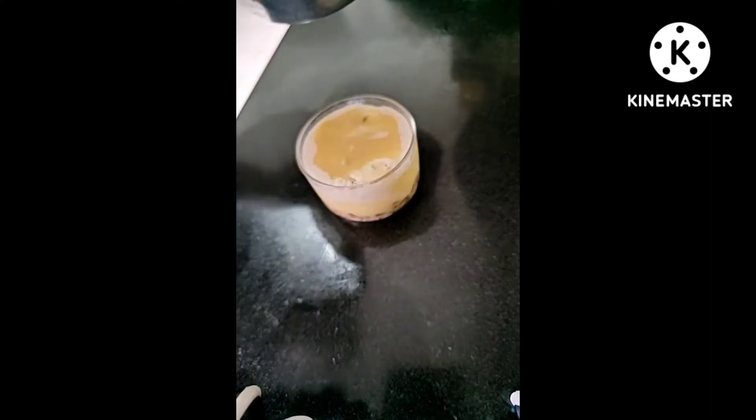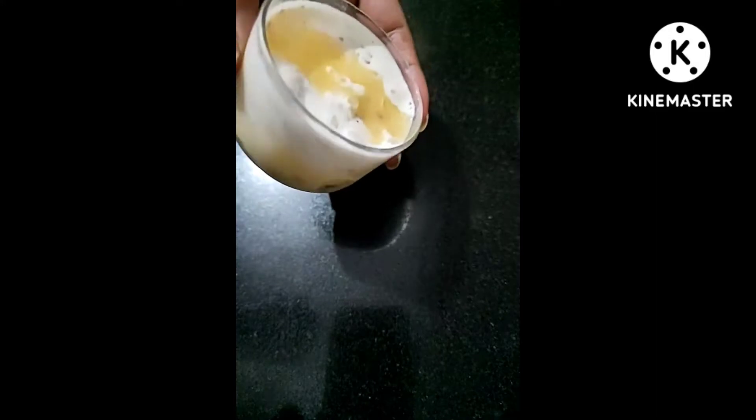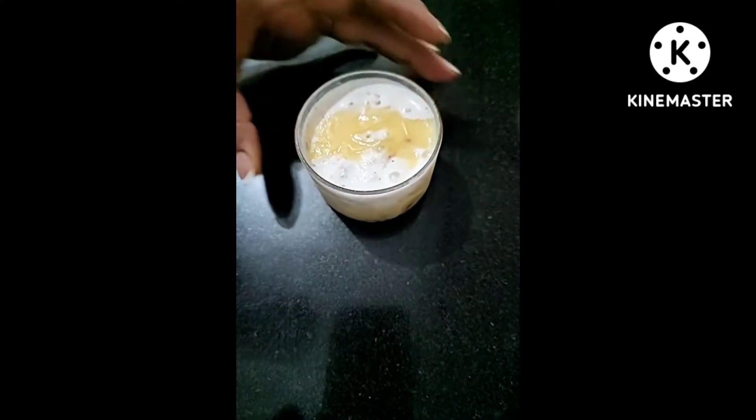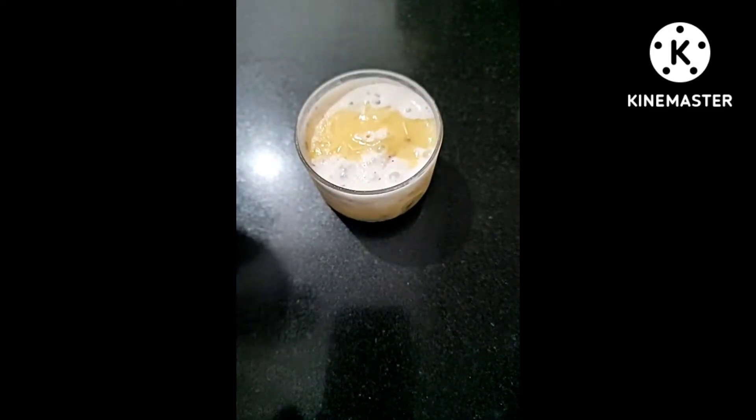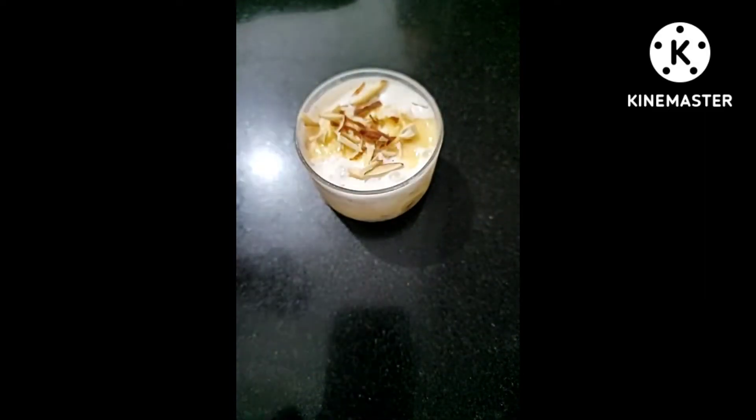After that I am pouring a thick consistency of custard. I am using simple plain vanilla custard. I'm really sorry — I missed one clip in which, after the custard, I put a layer of chopped ice cream. Any flavor of ice cream can be used, and then add another layer of custard. I made it to freeze.